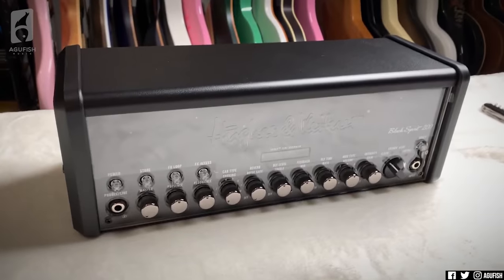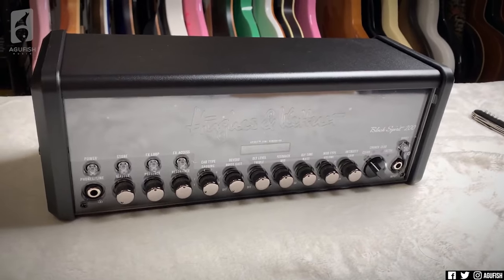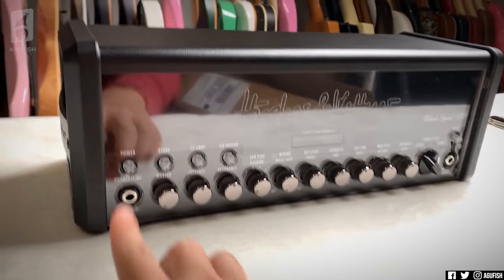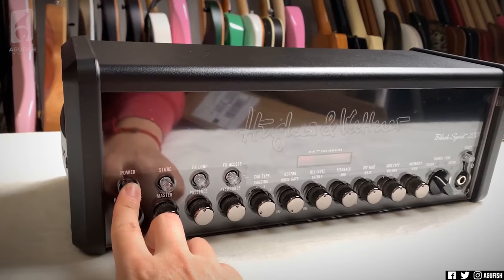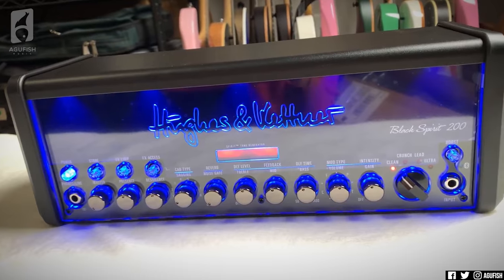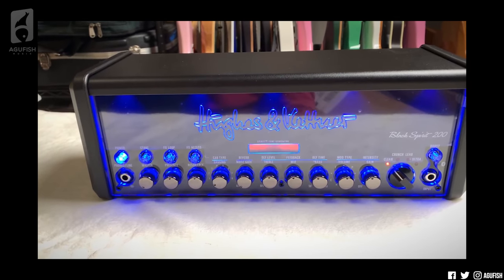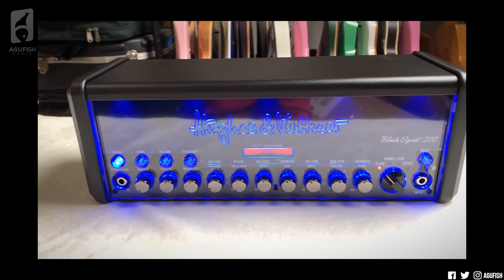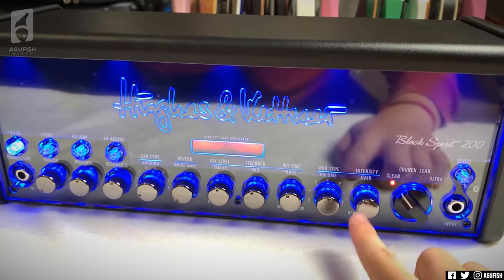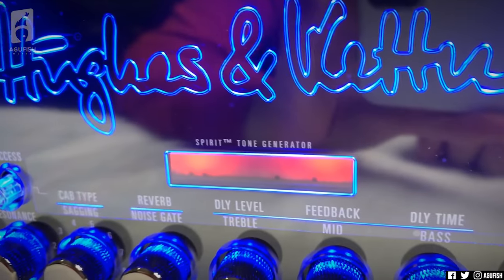So this is the Hughes & Kettner Black Spirit. I think it's the only solid-state amp that they make. This is the head version — there's also a floor version. And if you're not aware, Hughes & Kettner amps light up. No joke, this is actually a huge selling point for some people. That may or may not have been a big reason why I started looking into the brand. It's 200 watts, four channels, Bluetooth, and a ton of effects — the Spirit Tone Generator.